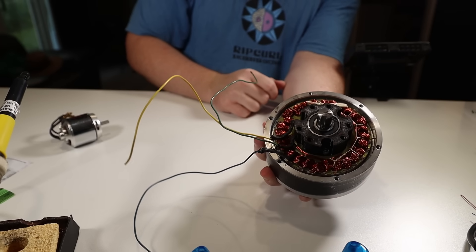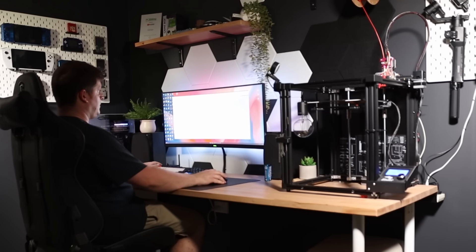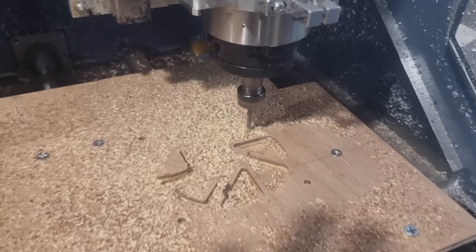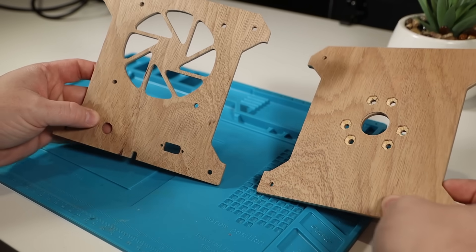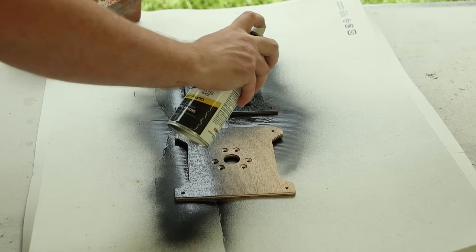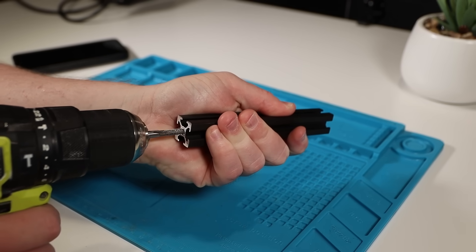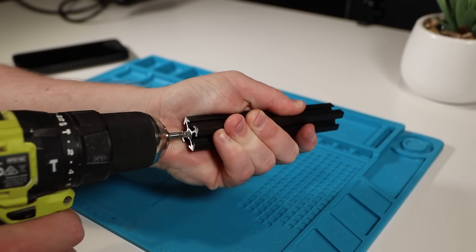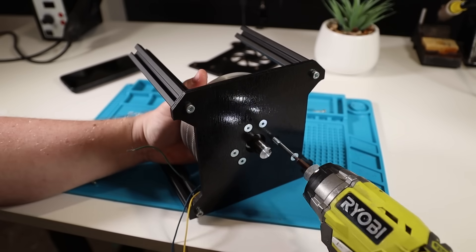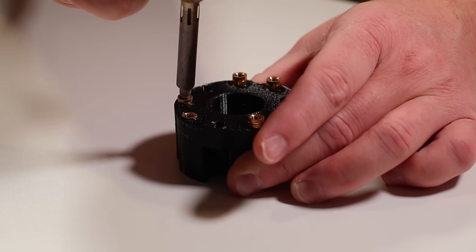Next we need to work out how to mount the motor to a desk. I'd like to keep the motor fully enclosed, so I set to work designing a box to mount everything inside. I've cut the front and back panels out of 6mm marine ply — you could probably 3D print these if you wanted to, you'd just have to add some bracing to the inside of the front panel to support the motor without warping. I'm going to use some 20-20 extrusion to form the sides of the box with the ends tapped to M5 so I can screw straight into them. Now we can mount the motor to the front panel using long M5 screws into threaded inserts installed in the back of the printed bearing mount.